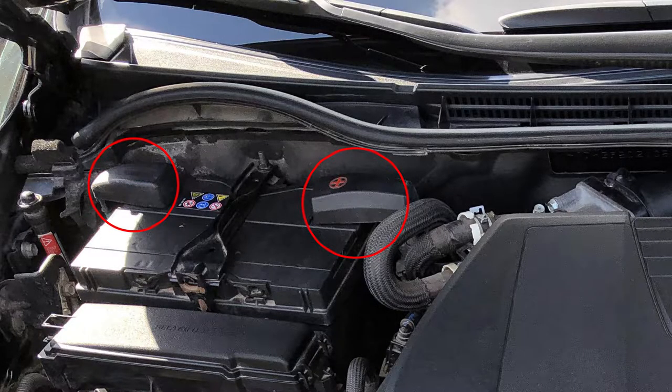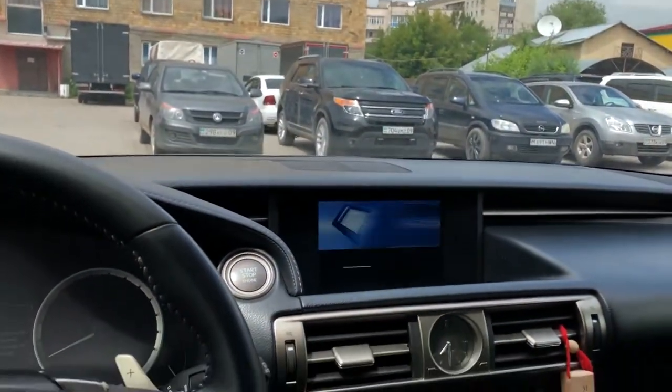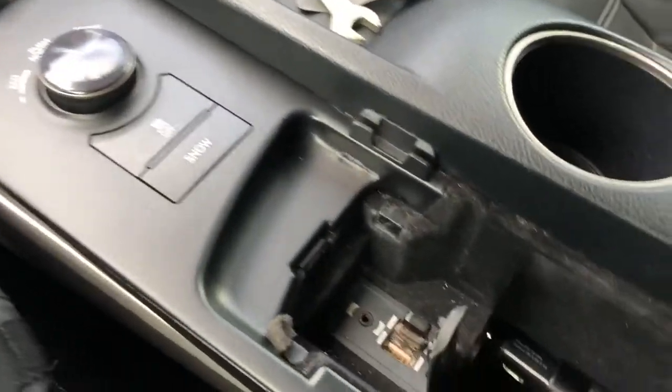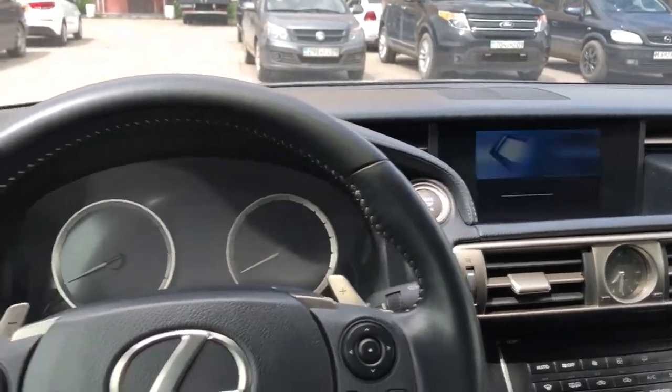To fix this problem, clean up your battery connectors. Remove all electronic devices from USB ports and cigarette lighter, turn off lights and other energy consumers. Then push the start button without pressing the brake pedal. Wait until your audio system is fully loaded.